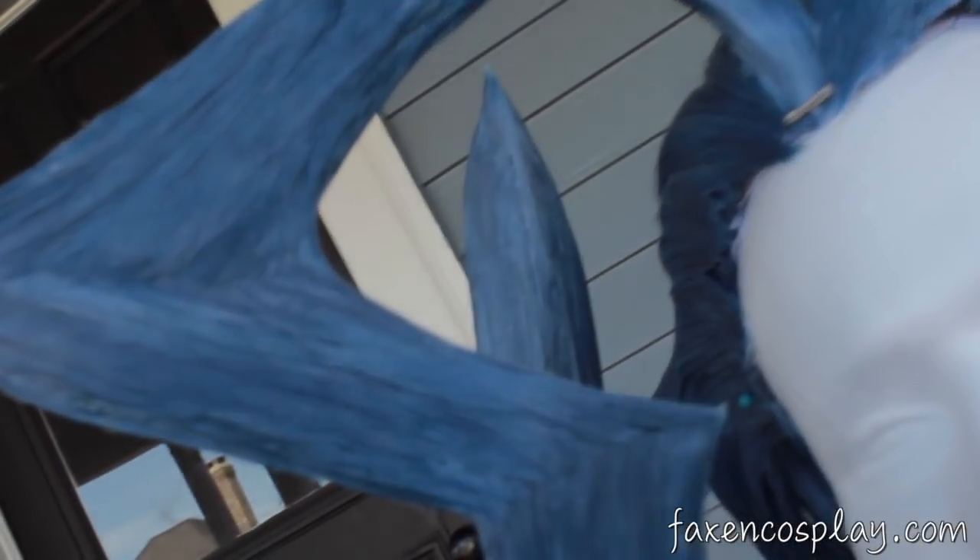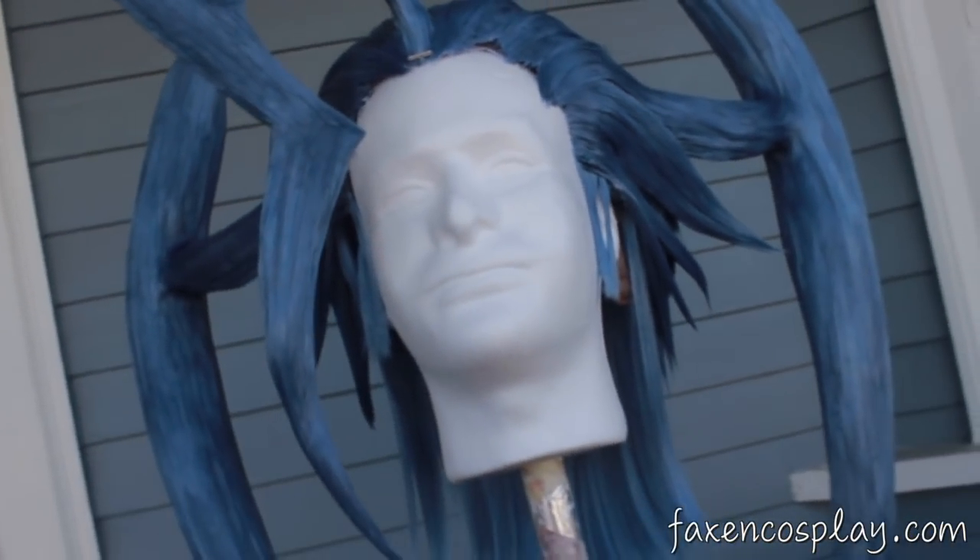To get more styling tips and tricks, cosplay music videos, bloopers, and more, please check out my channel and subscribe. For info on wig commissions, check out my website, faxandcosplay.com. Thank you, thanks for watching.